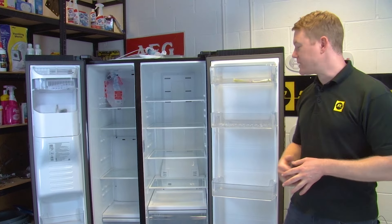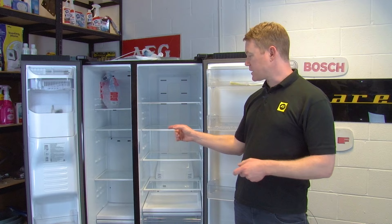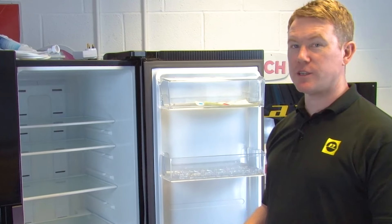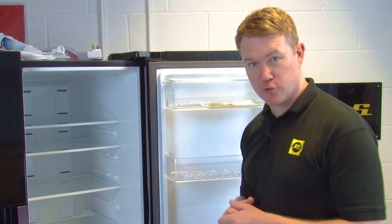I'm going to show you how to replace the evaporator fan in the fridge compartment. The process for the evaporator fan in the freezer compartment is very similar. The first thing you need to do is to remove the contents of your fridge as well as any shelves or drawers.